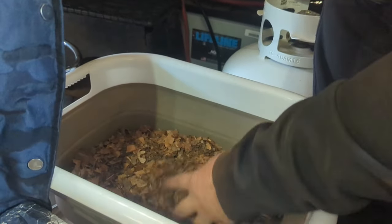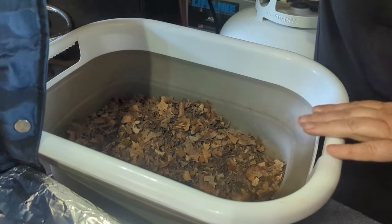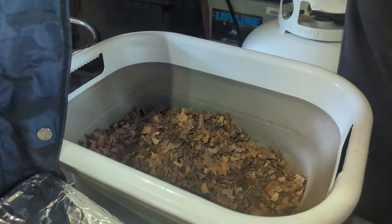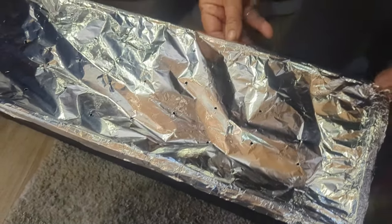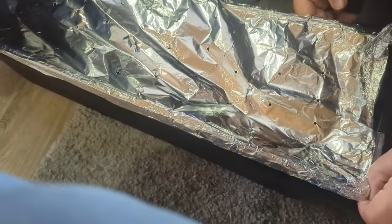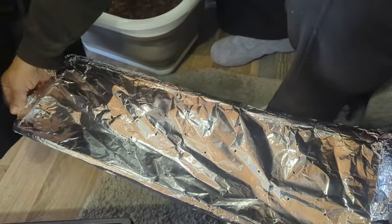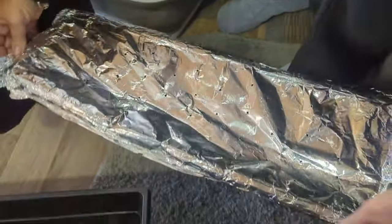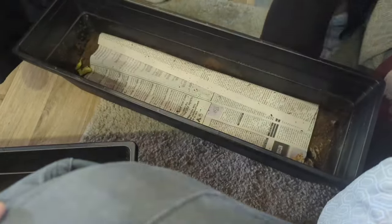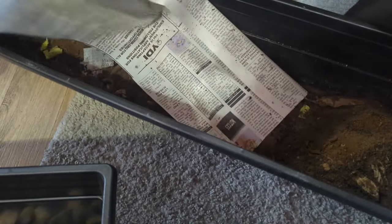We got some leaves — and there's the worm farm! Half an hour of cutting and getting all of the twigs and stuff out. Now I'm going to put that back in with the worms. Hopefully they're okay because the newspaper did not work. Okay, here we go. Please be alive. There's paper on top — yeah, it's supposed to do that — and it did absorb some moisture.